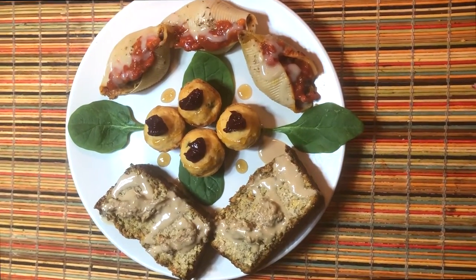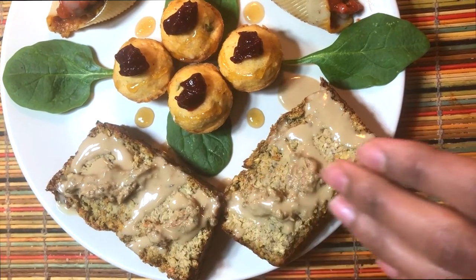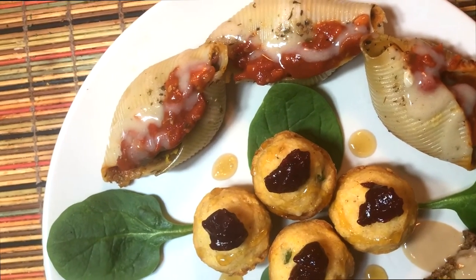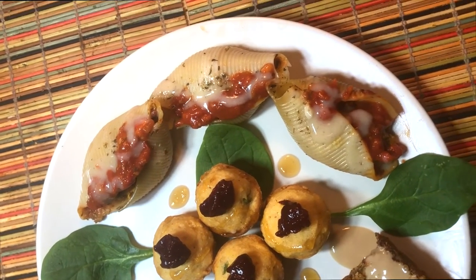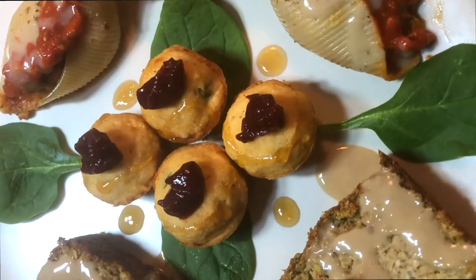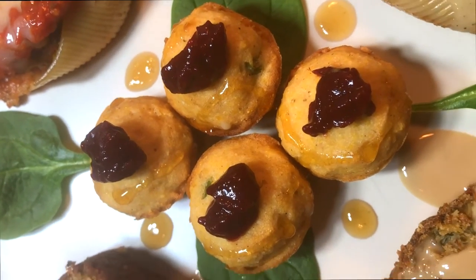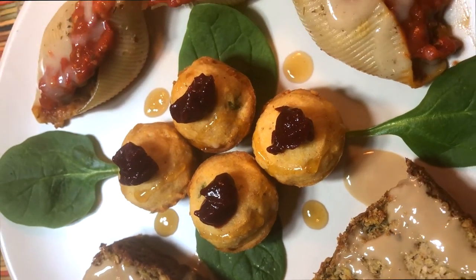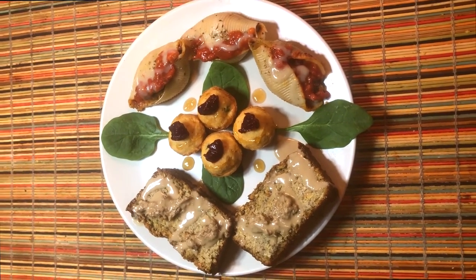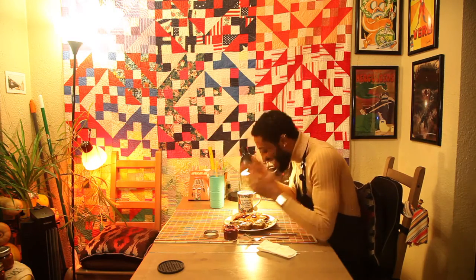We have our falafel drizzled with our tahini and eggplant gravy. We got our jumbo shells stuffed with butternut squash, collard greens, shredded zucchini and peppers, our homemade tomato sauce, and vegan cheese sauce. And in the middle, we got our mini cornbread muffins made with jalapeño, and on top, just a nice little splashing of our homemade cranberry sauce. Happy holidays! We did it, kinfolk - this looks amazing.